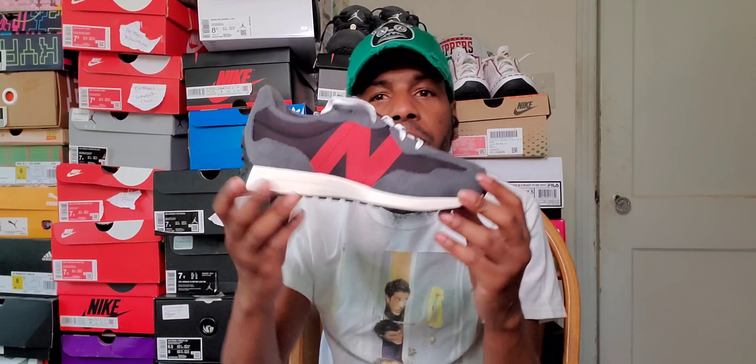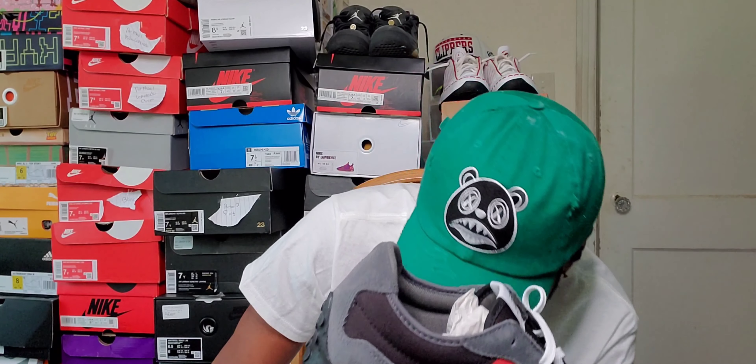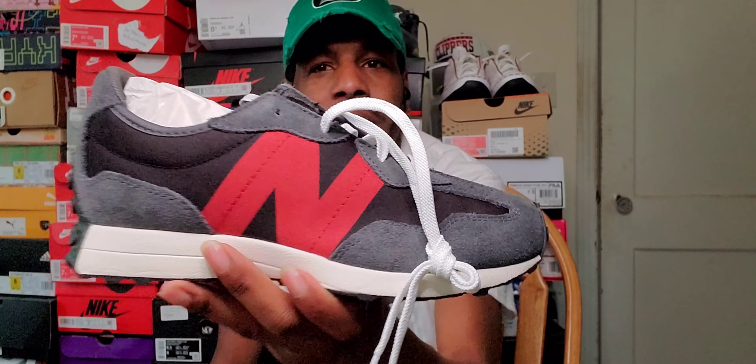New Balance, something new for the collection. Y'all drop a comment down below and let me know — are y'all rocking with the 327s or what? Drop a comment down below. We're about to get to this dope on-feet look. Like always — respect the killers, respect female sneaker heads, respect Black female sneaker heads at that. God is dope, y'all be blessed, y'all be safe — until next time.